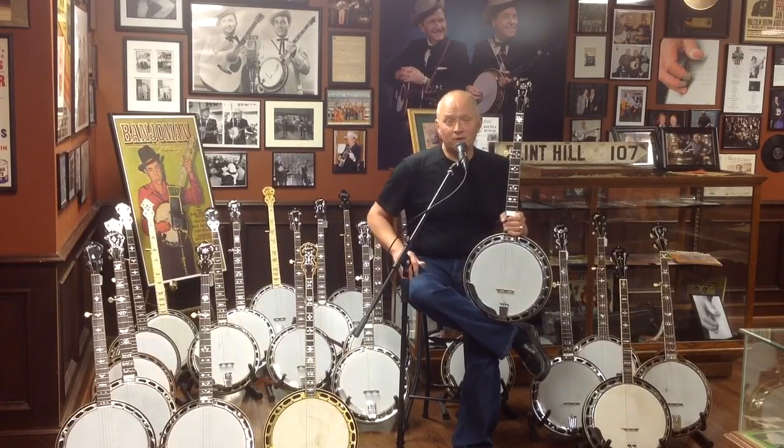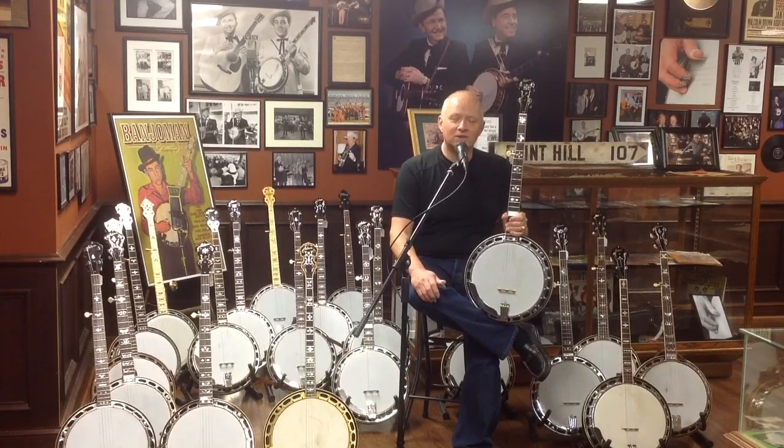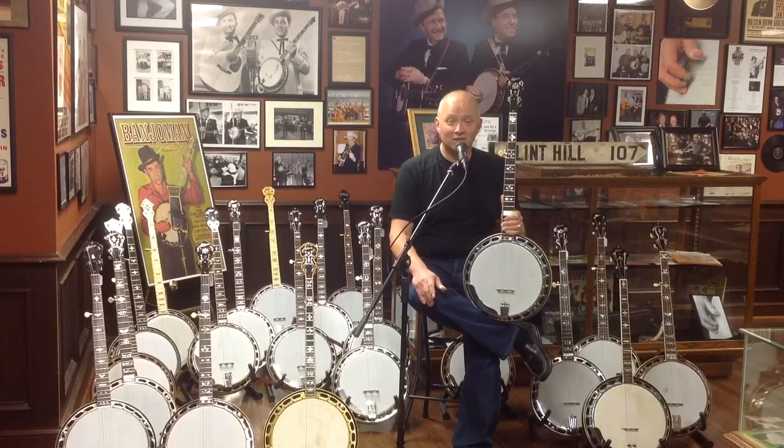Super rare banjo. My friend Joe Spann's book on early Gibson history estimates they only made 25 of these banjos, and we don't know how many still survive today. We have a good number of them listed that are known, but I would venture to say out of the ones that are known, this is in the top one or two condition-wise in existence.